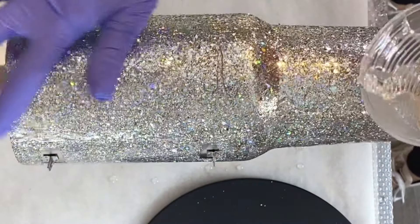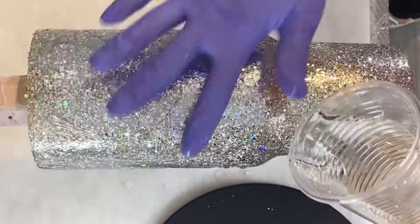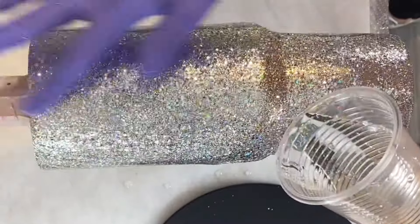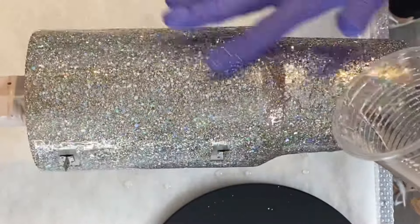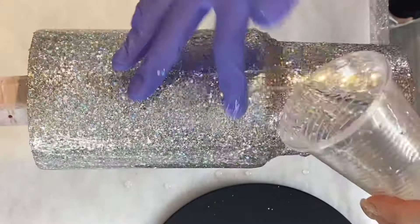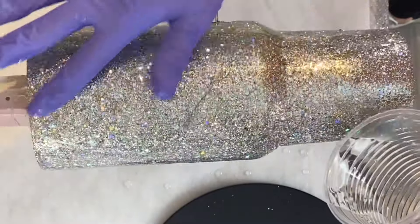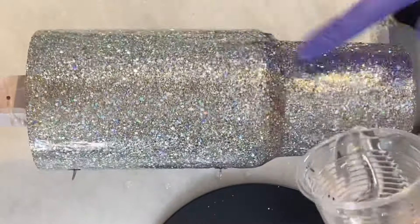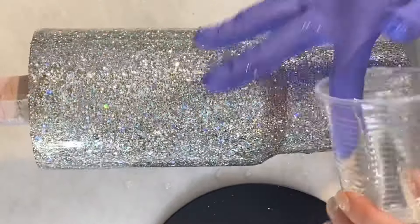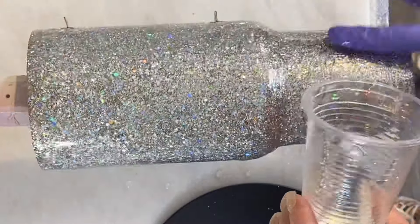Once we get all of that applied in the handle area I'm going to speed this up a little bit so you don't have to watch just regular epoxy application, but I go through and epoxy the rest of the tumbler, still taking care not to drip any epoxy from my cup onto those little nubs.